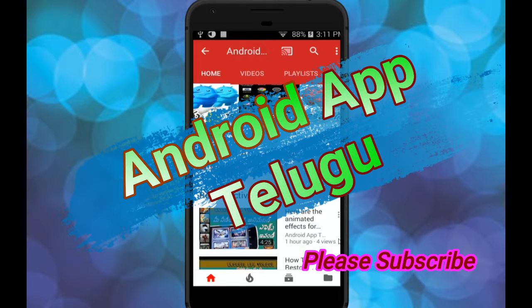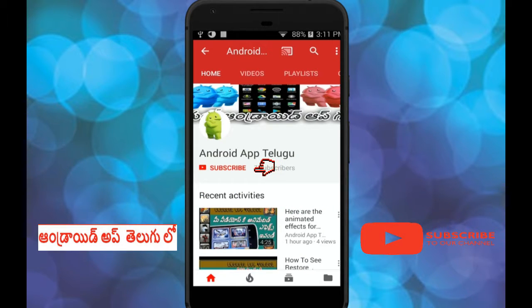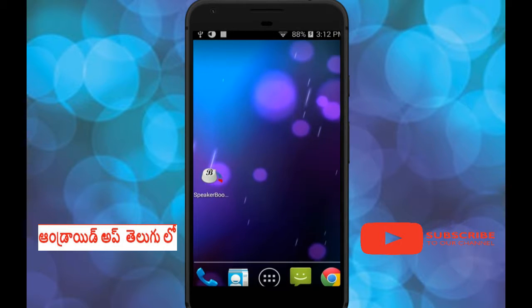Hello friends, welcome to my channel OnRide Apps. Please subscribe to my channel and press the bell button in order to get the latest updates.